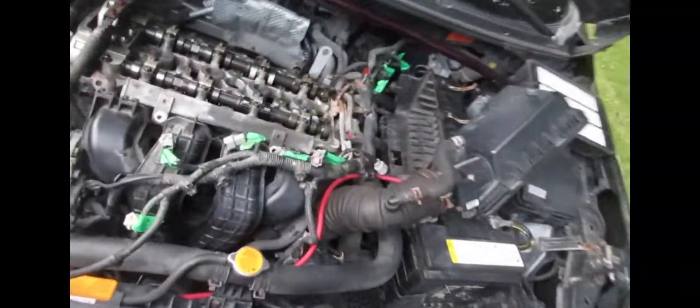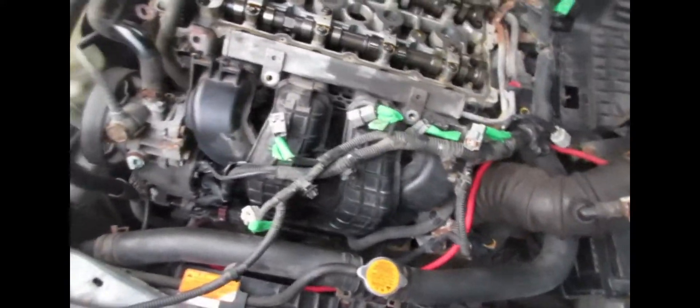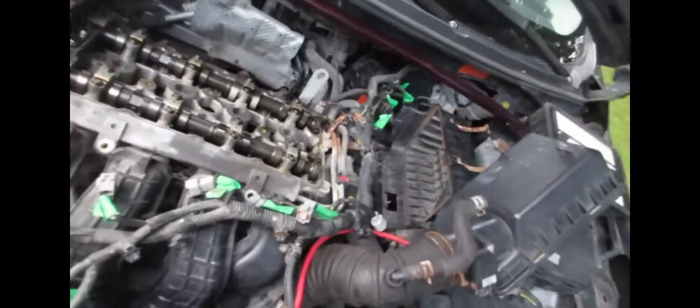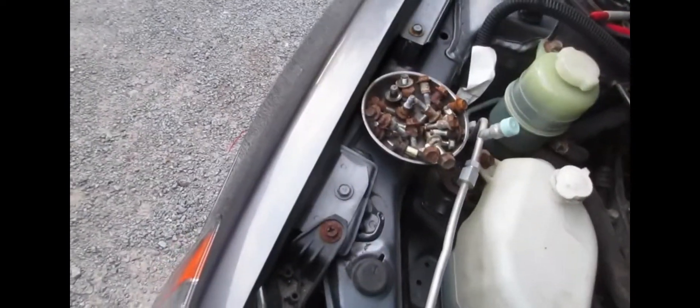Alright guys, as you can see the motor is pretty well torn down. There are the cams - valve cover is off, everything is looking mint under there. Got everything labeled so I can put it back together pretty quickly. Got these rusty bolts I'm going to clean up. Let's go check out the valve cover - not too shabby for my first time, if I do say so myself.